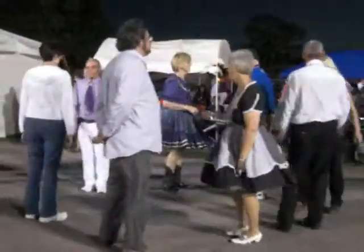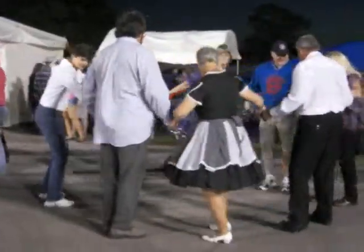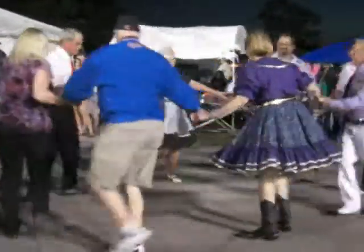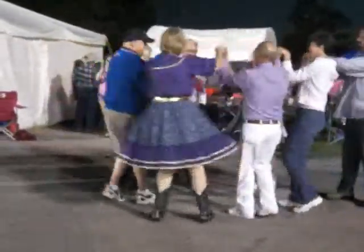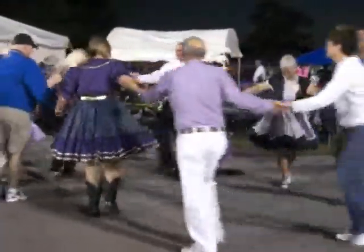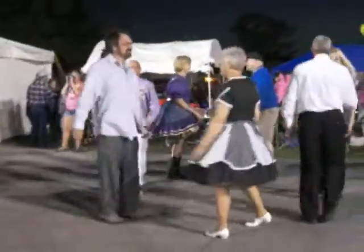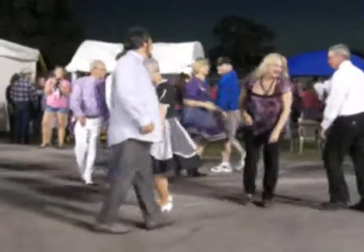Everybody join hands and circle to the left. Go around, circle to the left. All eights in the middle and make some noise! Circle to the left, go around. Face your partner, do-sa-do. Face your corner.